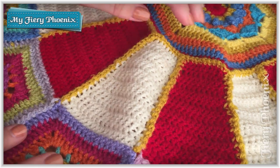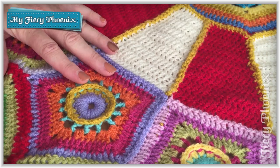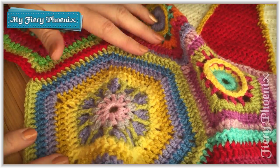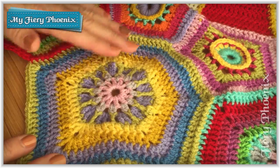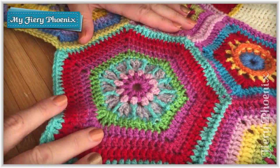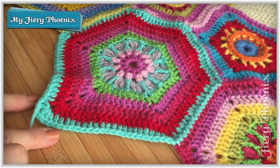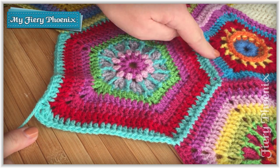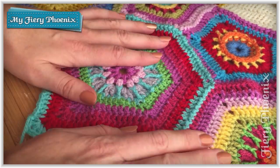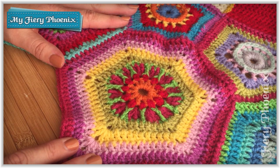Hi there Fabric Jugglers, it's Babs here from My Fiery Phoenix. Hopefully you're recognising this Carousel Cow Blanket. What I'm going to be showing you this week is how to work this particular panel - the beautiful, slightly wonky hexi that has two long sides and four shorter sides. It's absolutely beautiful and there's all sorts of fun stitches that you learn.